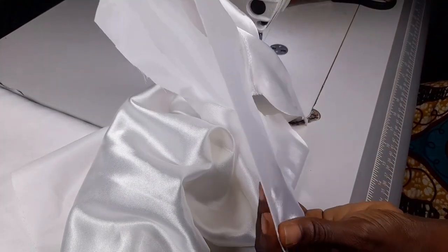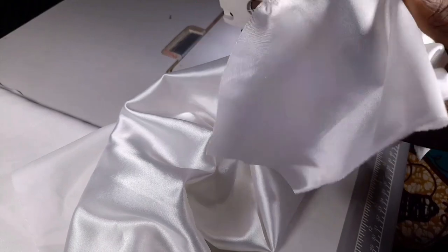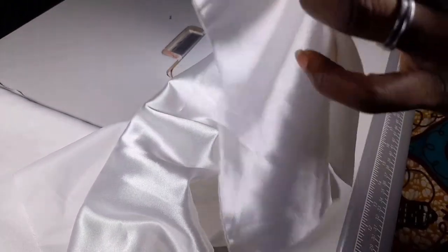I'll weave my facing — or you can use bias tape, you can do either of the two. I'll actually be doing this, but not right now. So I'll iron my neckline.